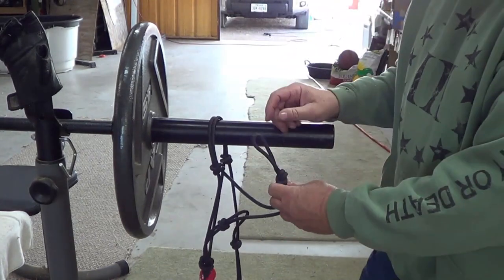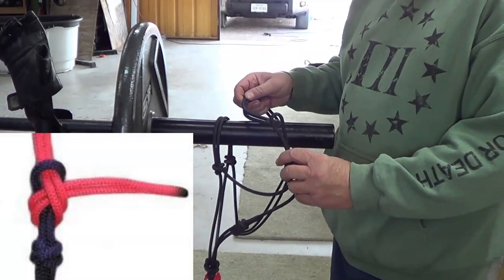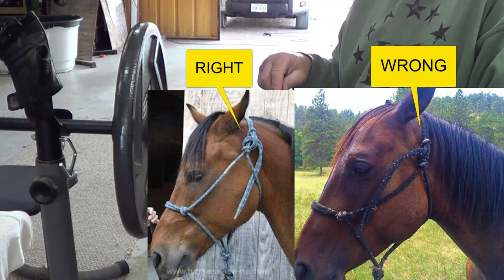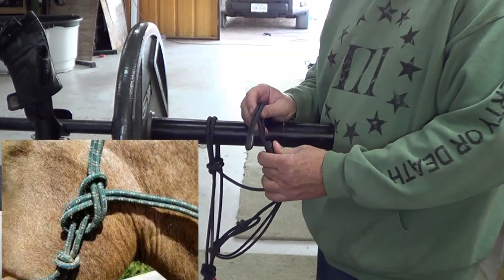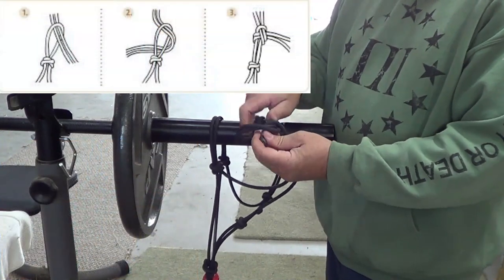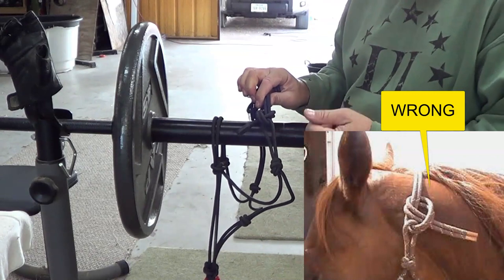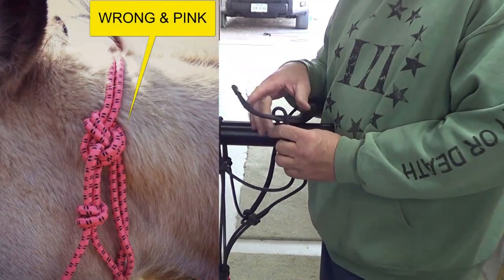Let's talk about this knot here on this horse, because this gives more people more problems than anything in the horse world. I have seen so many crazy knots tied here — they twist and loop and circle and back out and down. The reason why the knot I'm going to show you is the correct way is because it makes it so you can untie it after it's under load. Under load means if a horse pulls back on this rope halter, it's either going to slip or tighten up so much you're never going to get it undone, and then you have to cut your rope halter. So tying this knot correctly is safe for the horse and you don't have to destroy your equipment.